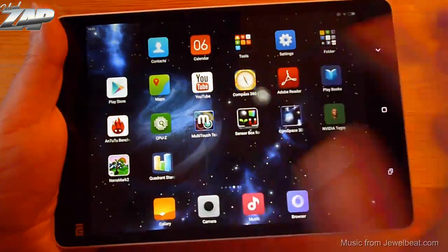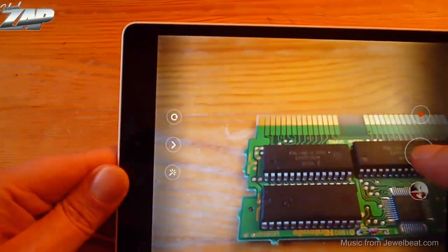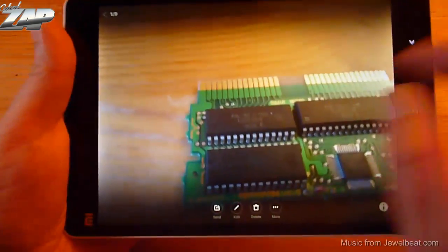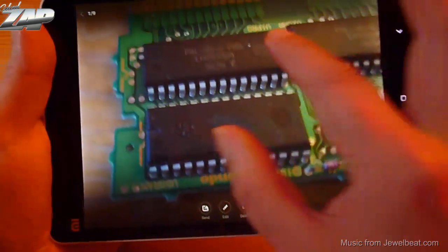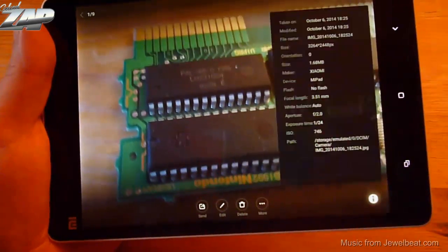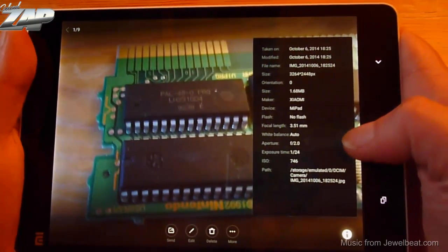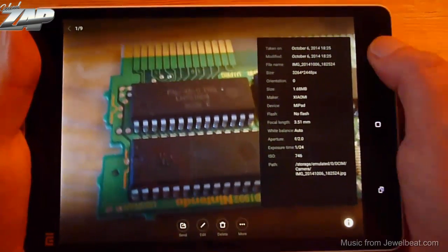Let's try out the camera. It's pretty dark in my room already, but let me take a picture. The picture looks a little blurry in these conditions, but the camera info confirms it is f2.0 with 8 megapixel resolution.